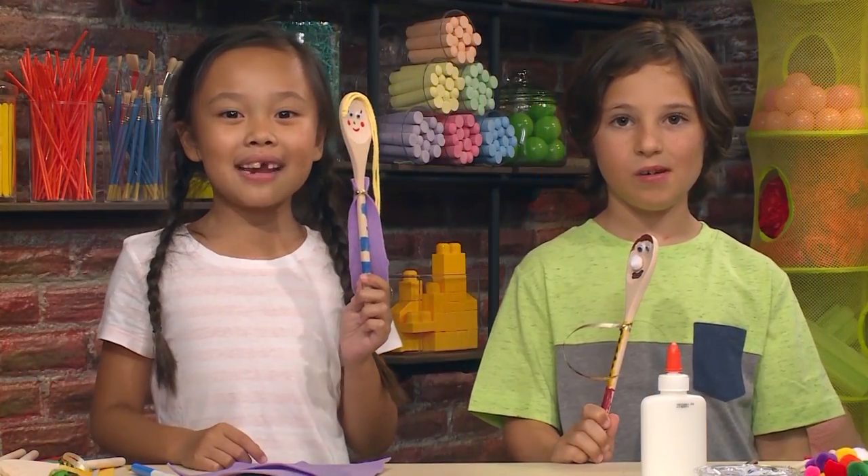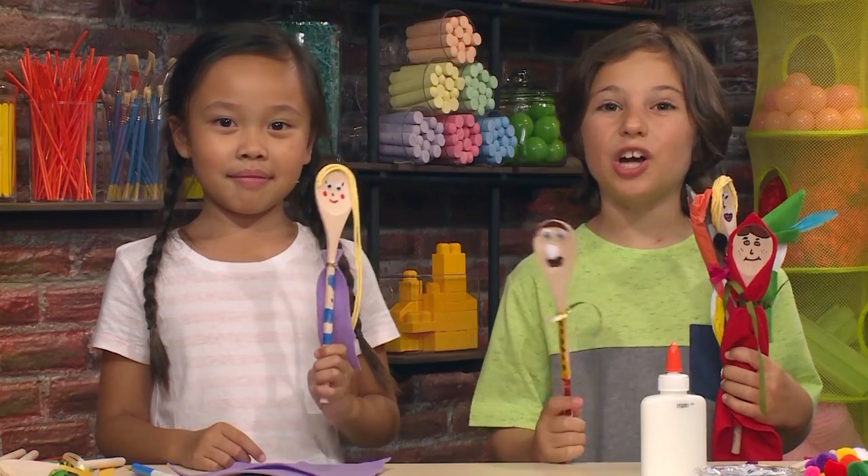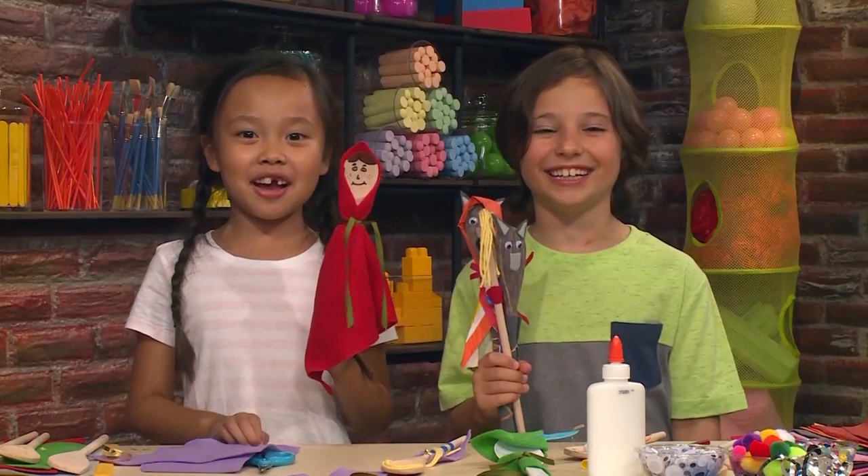These are the puppets we made today. We also made these, and today we are going to show a puppet show for you. Presenting Little Red Riding Hood.